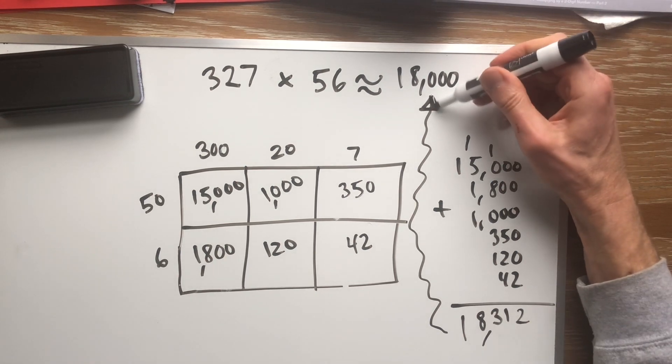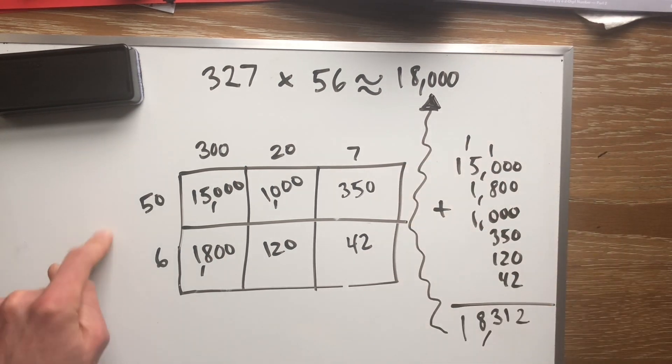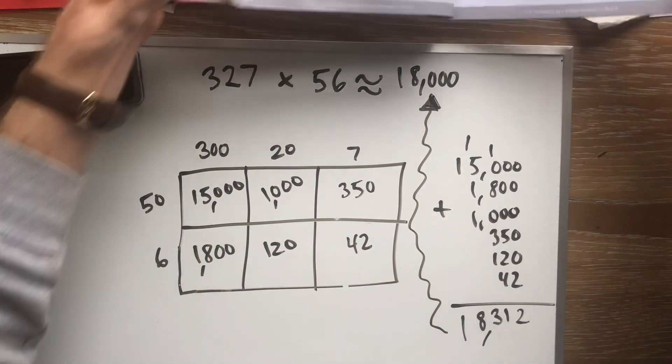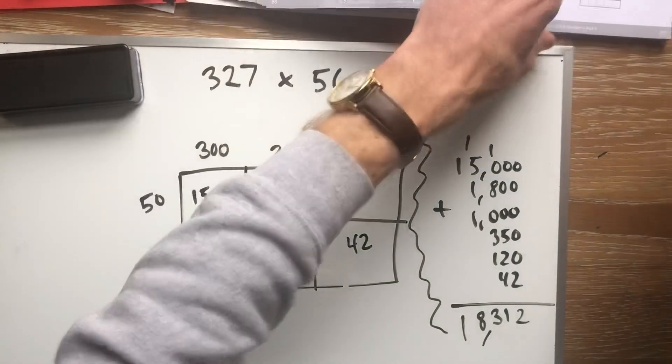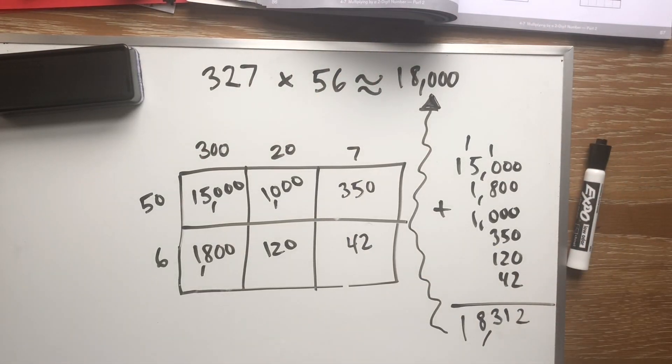Anyway, just so you know, that's how you do the area model. That's what we're going to be doing today — multiplying bigger numbers. We're going to be looking at pages 86 and 87. I'll write the assignment down. You can do it, guys!